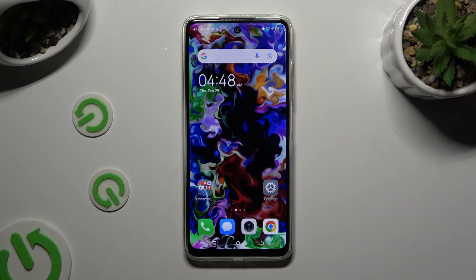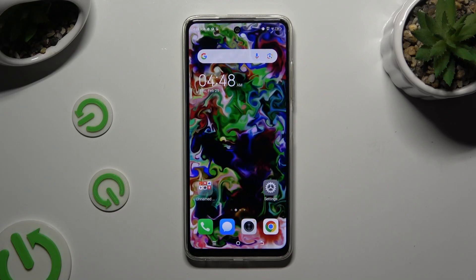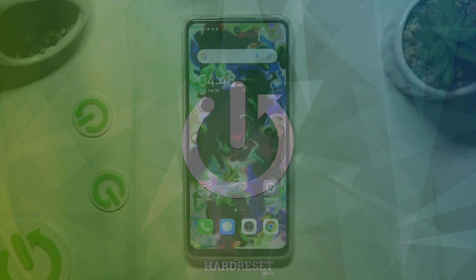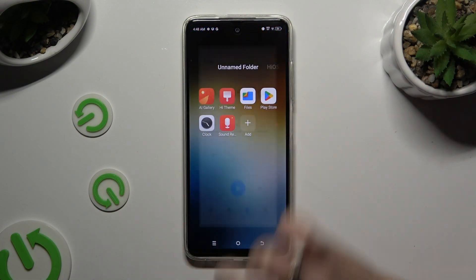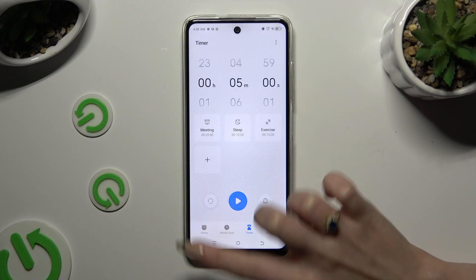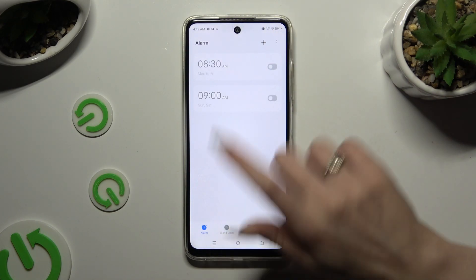In front of me is the Tecno Spark 20C, and today I would like to show you how you can set up an alarm clock. Begin by opening the Clock app and tapping on Alarm at the bottom left corner. When you're ready to create a new one, tap on the plus icon at the top right.